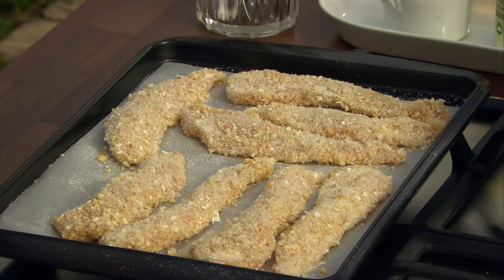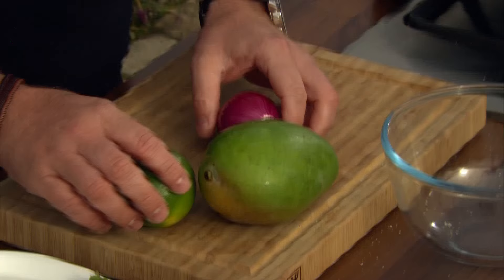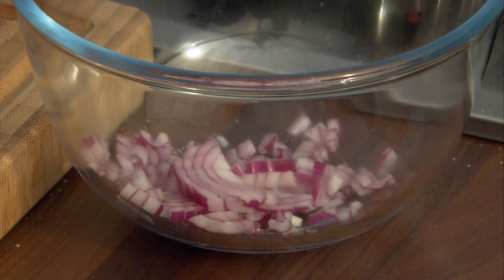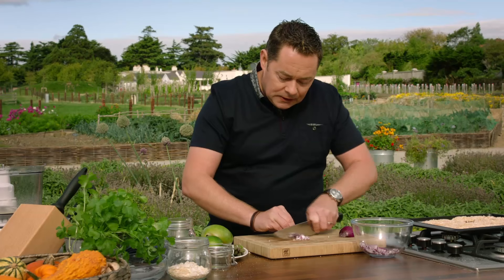I'm going to show you how to make a lovely salsa — there's mango, some lime, and a little bit of red onion. It's a very simple salsa. First, I'm going to dice my onion really nice and fine. Red onions are nice and sweet with a little bit of tartness. The lime juice will slightly soften them along with a little bit of oil — that's all that goes into it, very very simple.